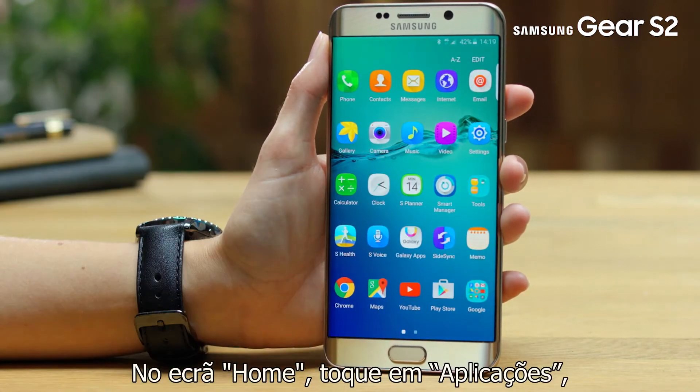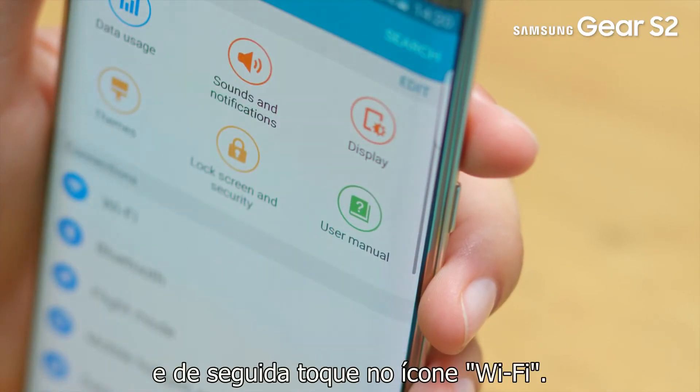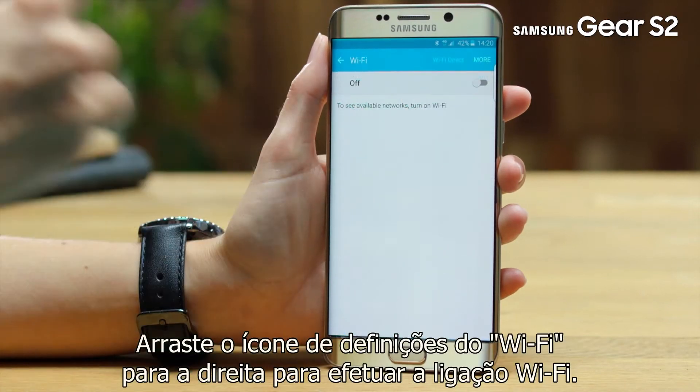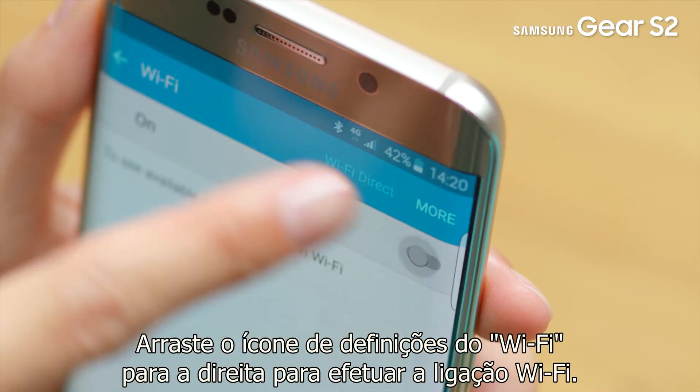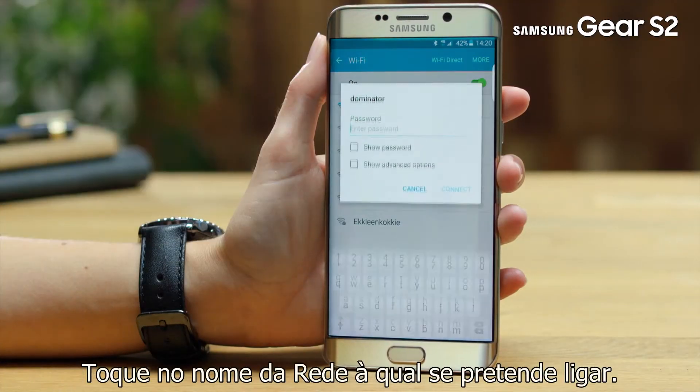On the home screen, tap Apps, then tap Settings, then tap on the Wi-Fi icon. Drag the Wi-Fi setting icon to the right to enable Wi-Fi. Tap on the name of the network you wish to connect to.